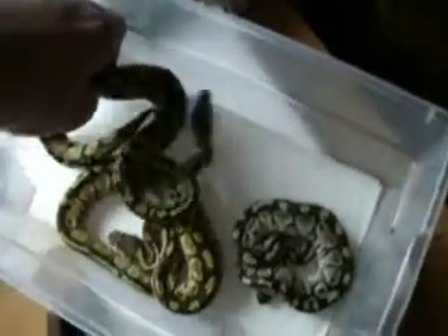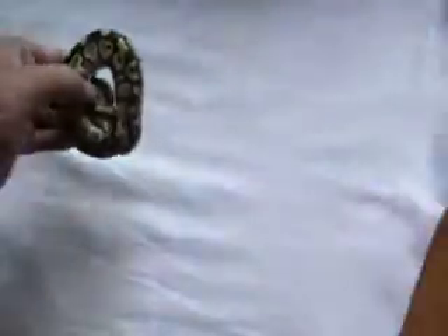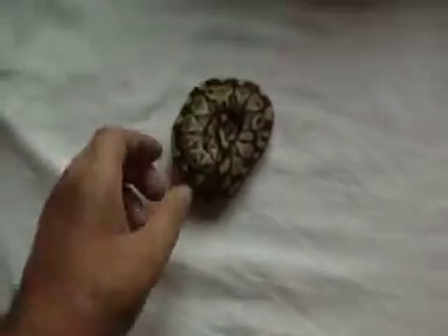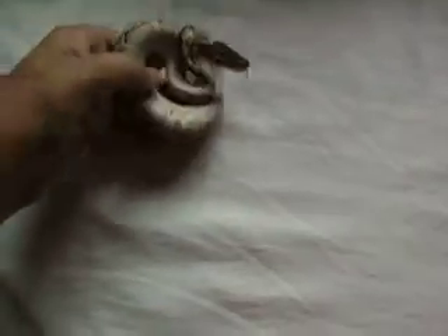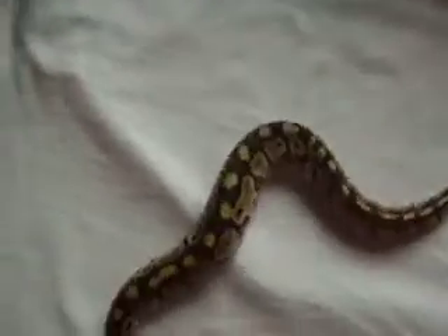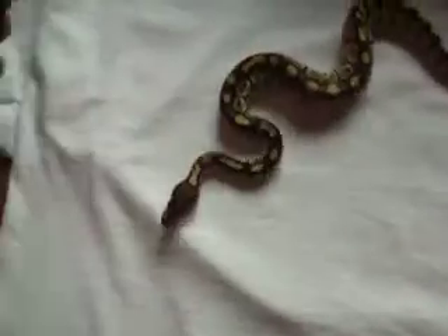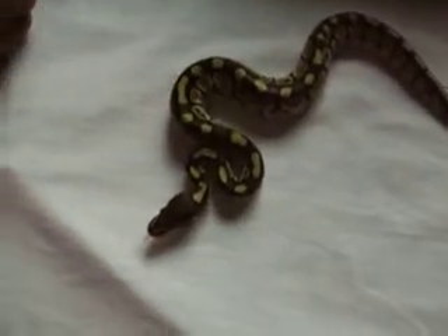My next one is my lesser male. This is Ralph Davis Reptiles stock. I didn't get it from Ralph Davis, but his father was a Ralph Davis Reptiles bloodline. And there he is.